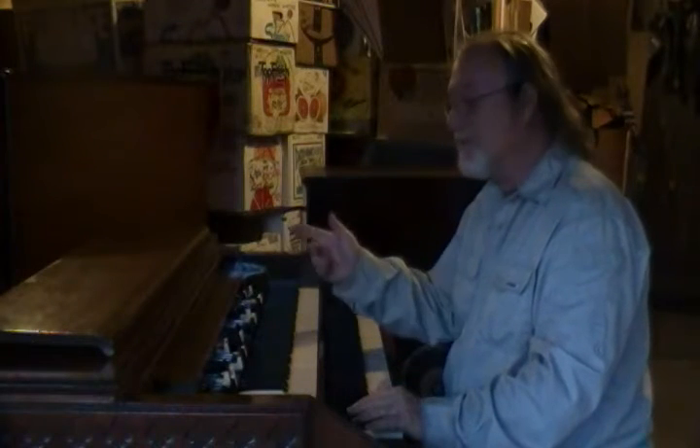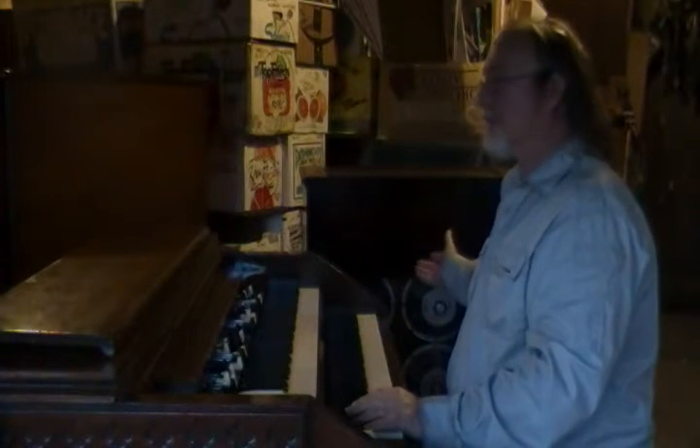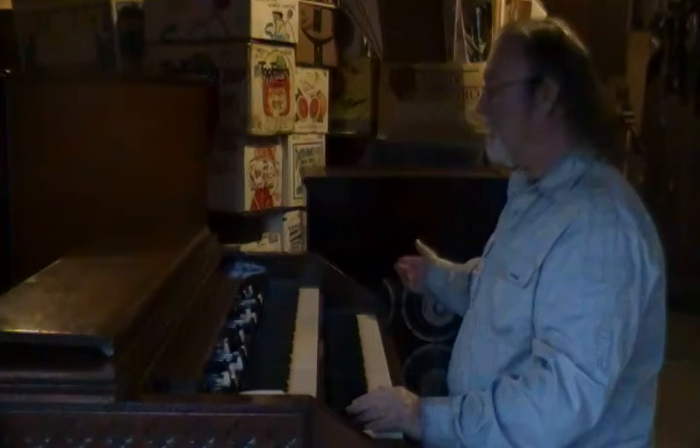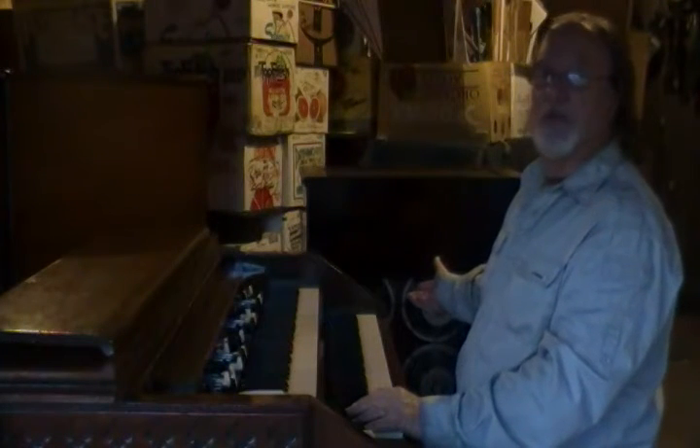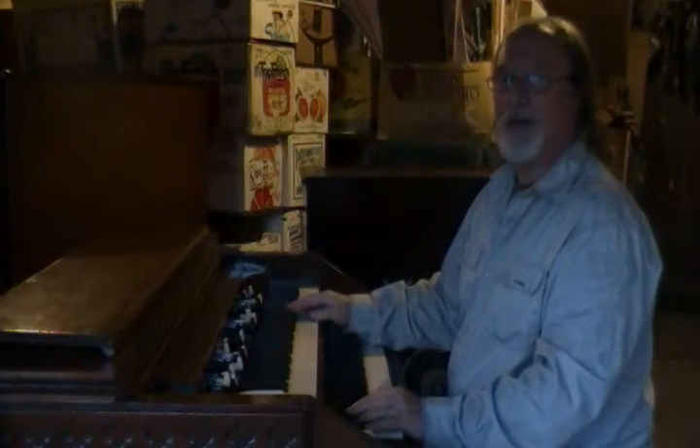Hi, this is John Knox and I'm here to demonstrate a Hammond BV organ. It's a package that I put together. It includes a PR-20 amplifier, tone cabinet — loaded with Jensen speakers as you can see. I'm also including a 120 Leslie cabinet.